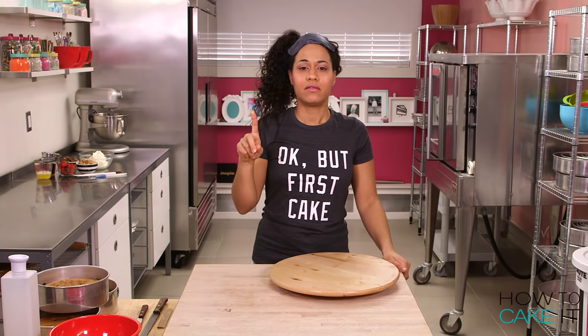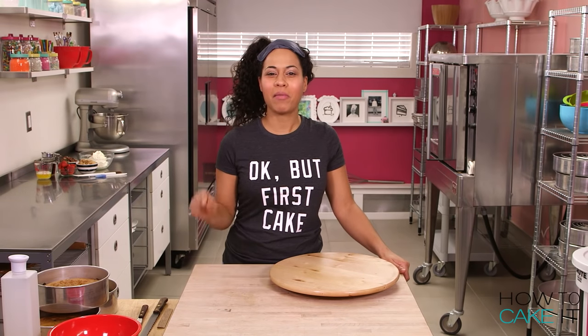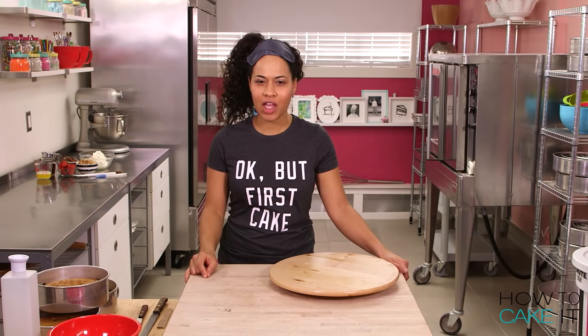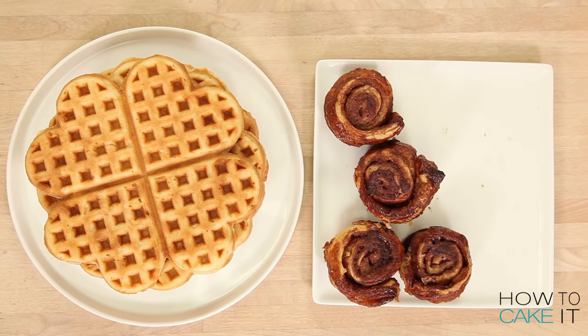But first, cake. Good morning everyone! This is How to Cake It! I'm Yolanda and today I'm making my breakfast mega cake — everything you could want at breakfast in one cake. Let's get started.